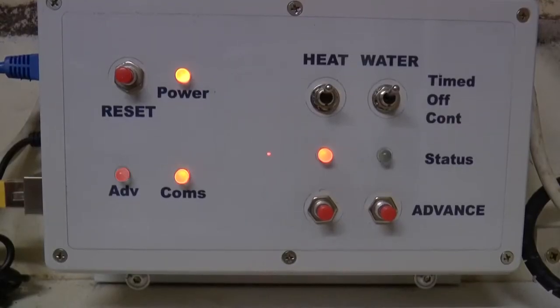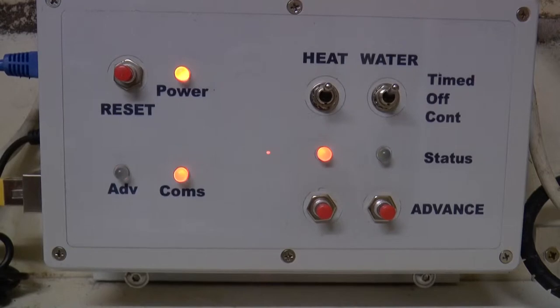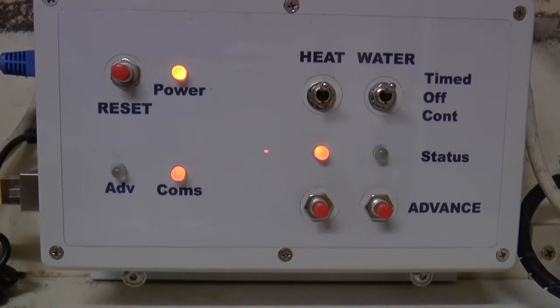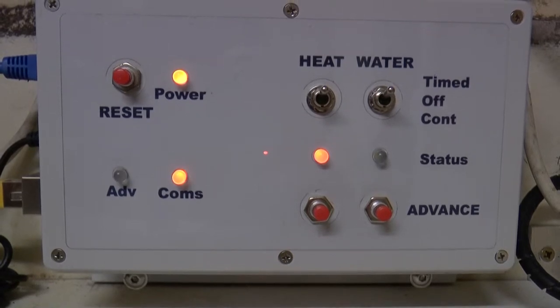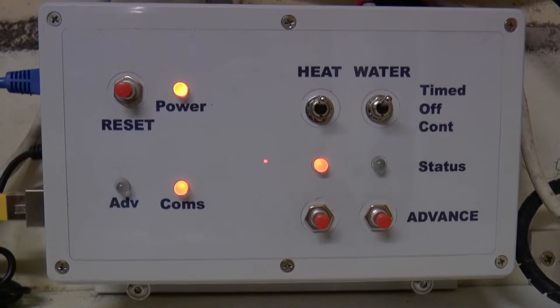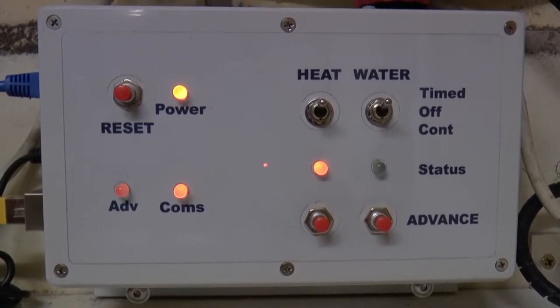Controls are pretty much self-explanatory. Advance to the next timed event; to cancel press reset. The advanced LED confirms if advanced is in operation. Status LEDs indicate if the boiler is on. The three-position switches override the timer under all conditions.